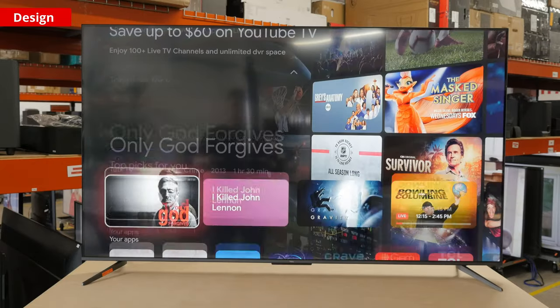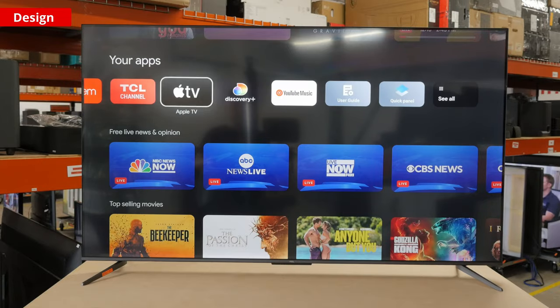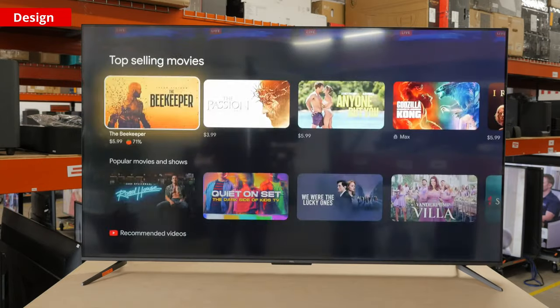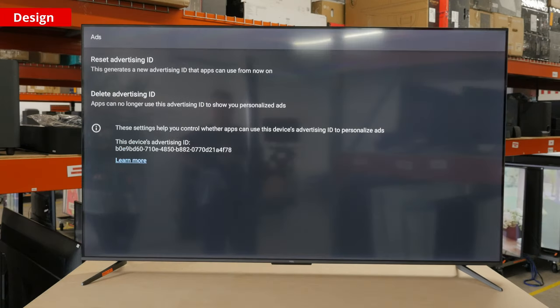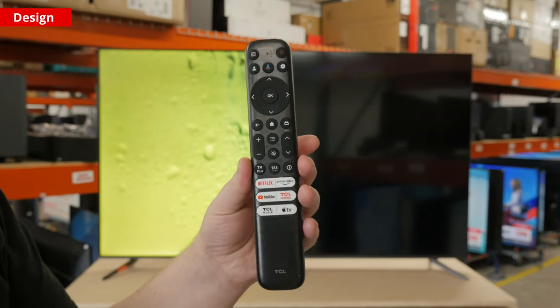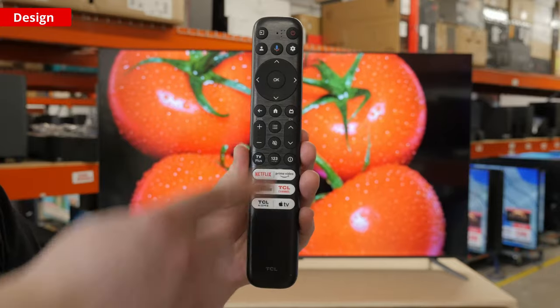The TV comes with version 11 of the popular Google TV smart interface. Google TV is a very powerful smart OS that gives you full access to the Google Play Store. It has a ton of apps and is very smooth to use. Like on all TVs, there are ads throughout the interface that you can't turn off. The TV's remote is medium-sized with a simple layout. It has buttons for quick access to the most popular streaming apps, and it has built-in voice control.